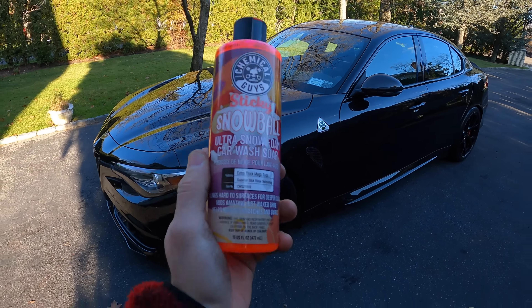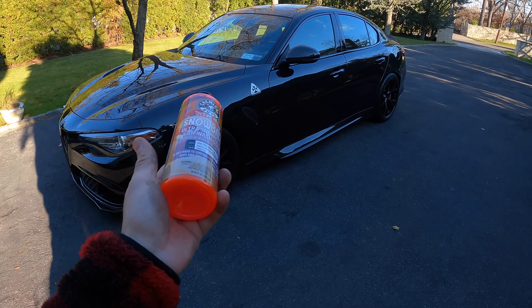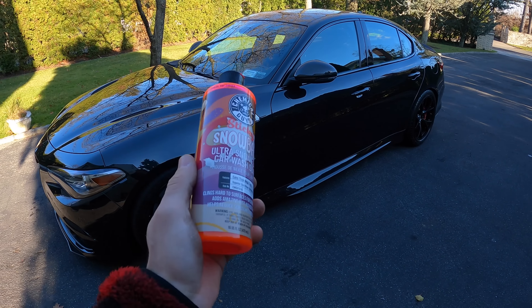They're claiming this soap is stickier, which will help it cling to vertical surfaces for a longer dwell time and also encapsulate the dirt and bring it to the ground. We're going to try it in the bucket — throw some in and foam it up with the garden hose to see how well the foam lasts, because a lot of high foaming soaps, depending on your water and chlorine levels, will dissipate in a couple of minutes. We're also going to try it in the Griot's Garage Brilliant Finish foam cannon.